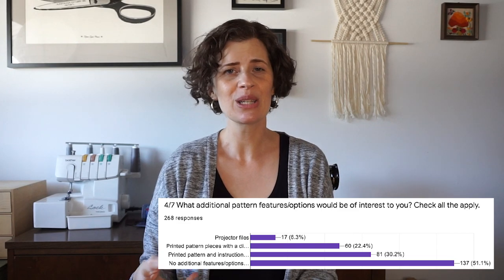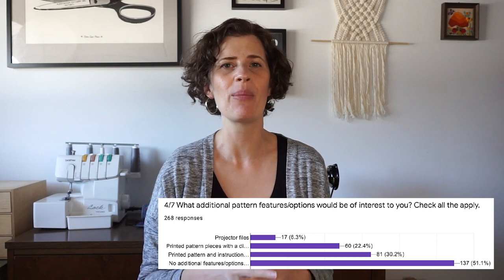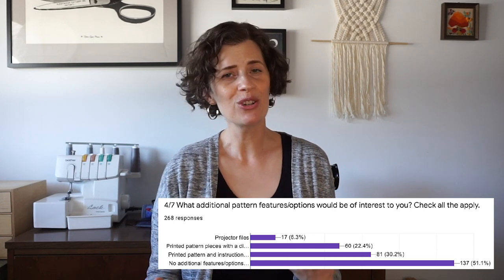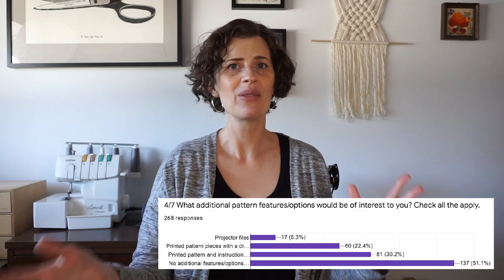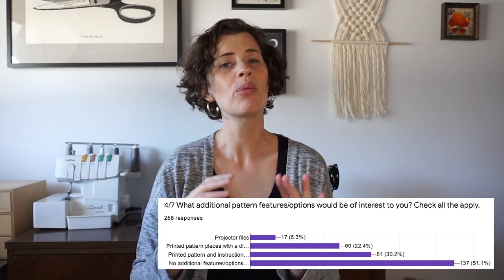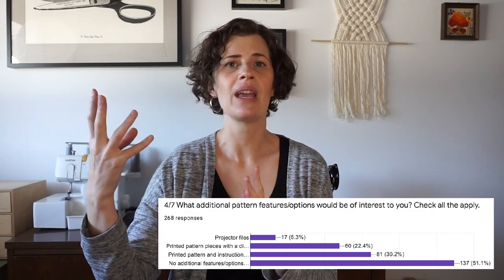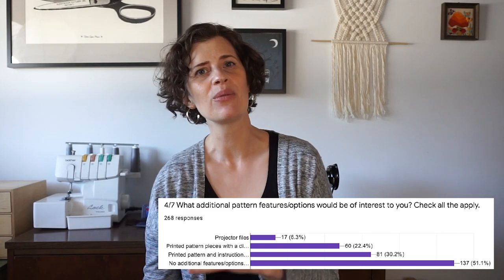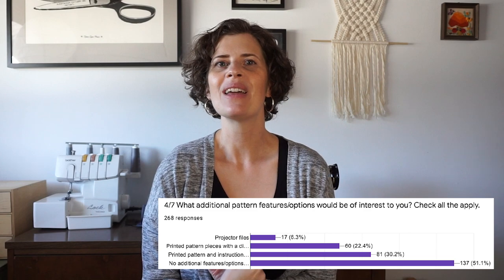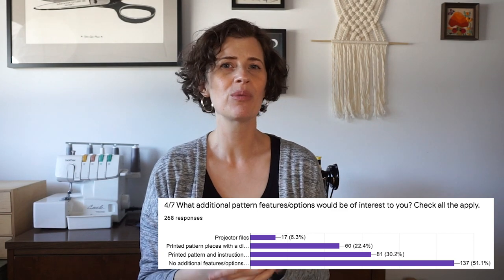Question number four was: what additional pattern features or options would you like to see from SewDIY? The top answer was actually no additional features are needed, which is pretty good to hear. The next most popular with 81 votes was to have a printed pattern and instruction booklet, then with 60 votes was a printed pattern with a digital instruction booklet, and with 17 votes, projector files. A lot of this survey was about gauging the temperature on projector files and printed patterns, so these were really interesting to hear.